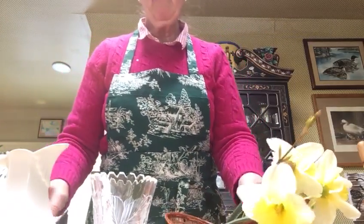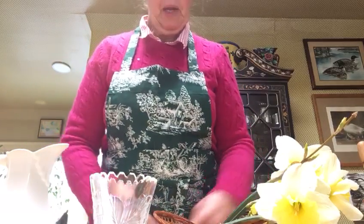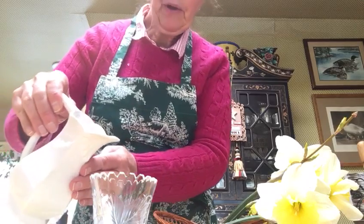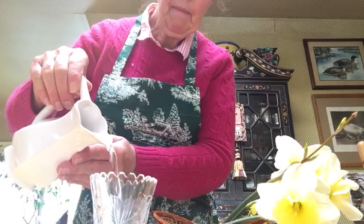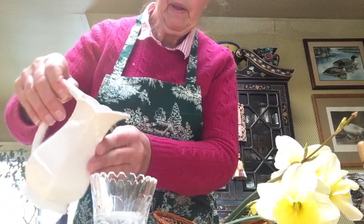Well boys and girls, this is all very new to me, so bear with me as we do some flower arranging. The first thing we're going to do is pour some water into the vase.